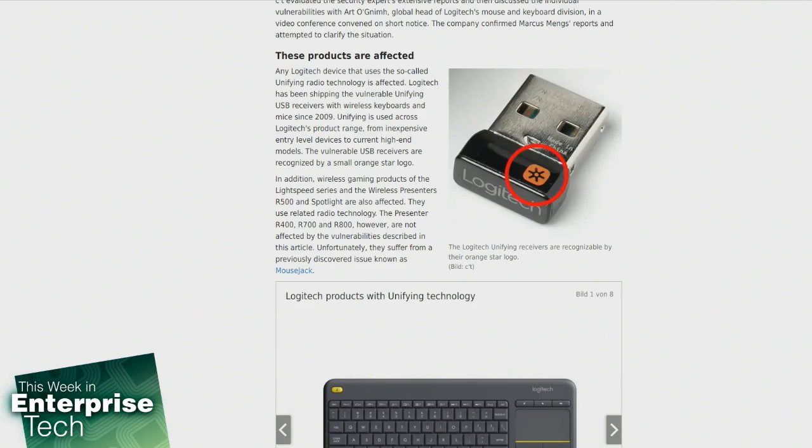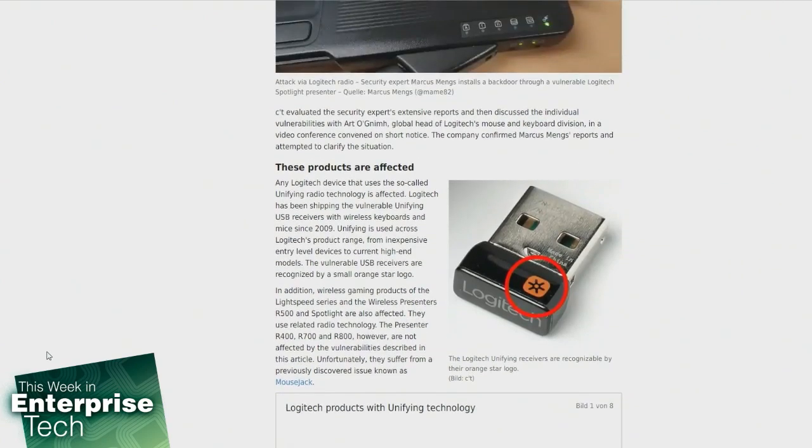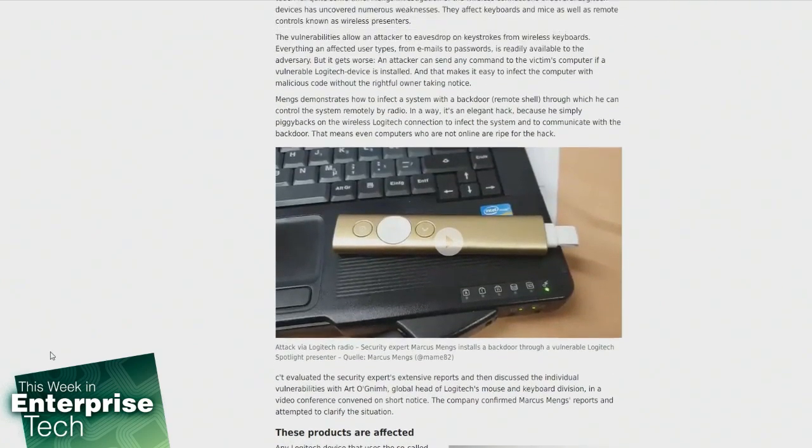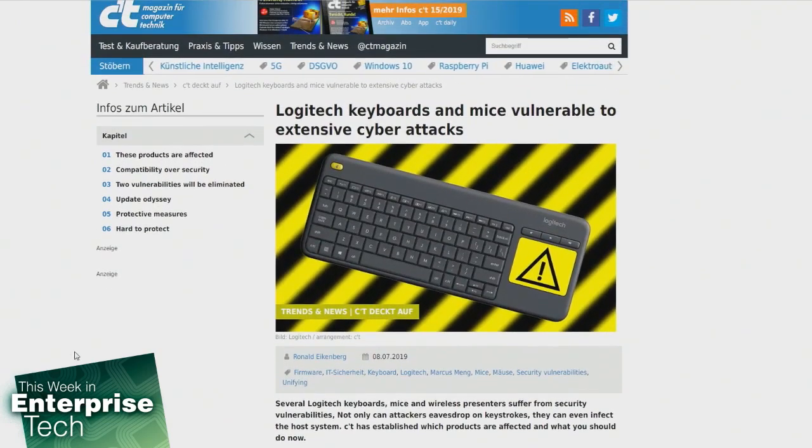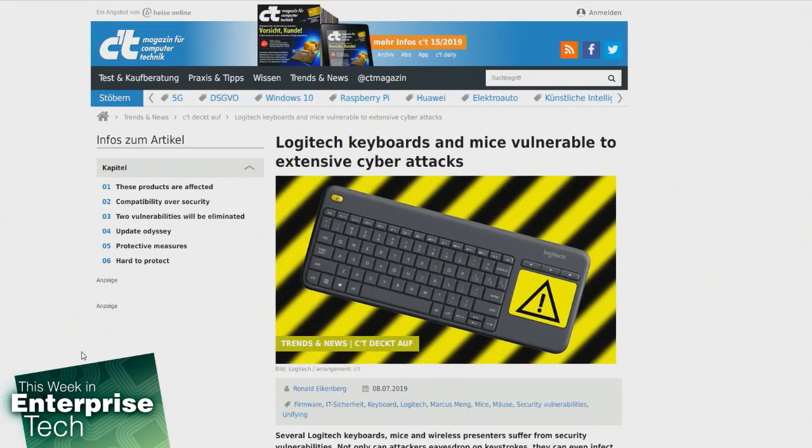They also are related to the radio technology both in the presenter R400, R700, and R800. However, some of them are not affected by the vulnerability, so you have to go in the article, check it out, see which ones are actually affected. Unfortunately, most are suffering from a previously discussed issue as well — it's called MouseJack — so you have to also check to see if your devices have been updated and are not vulnerable to that.